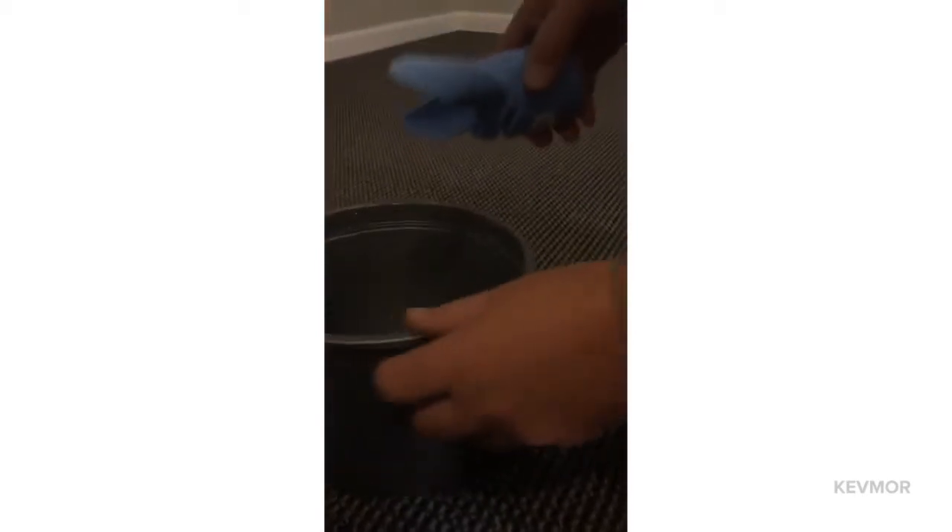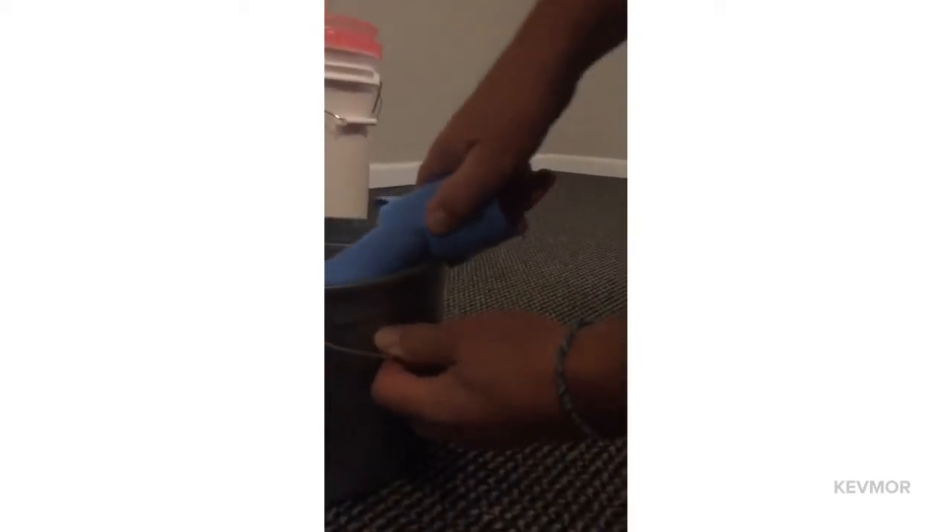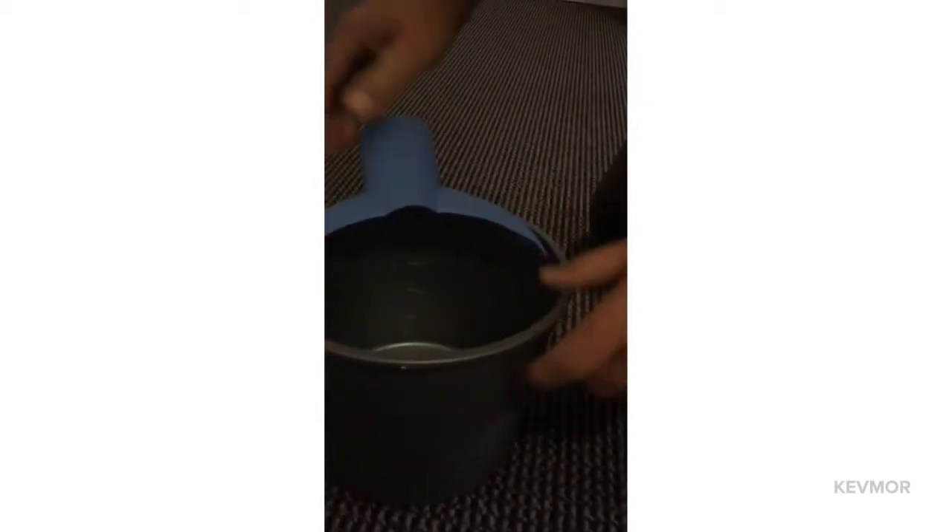Here's an even smaller bucket — this is your typical paint bucket. You'll see that this lip is about the same size as that five-gallon bucket. I'll put it the same way at the angle, snap it on, and then I can just tilt it in like that.